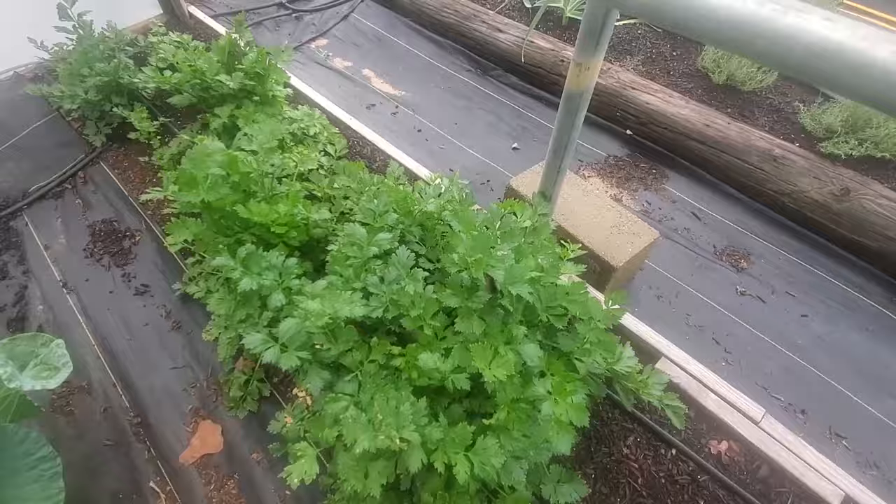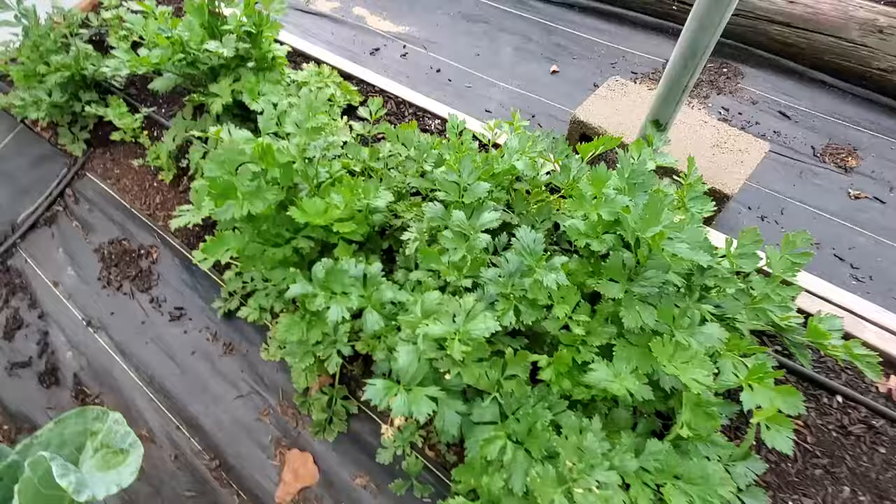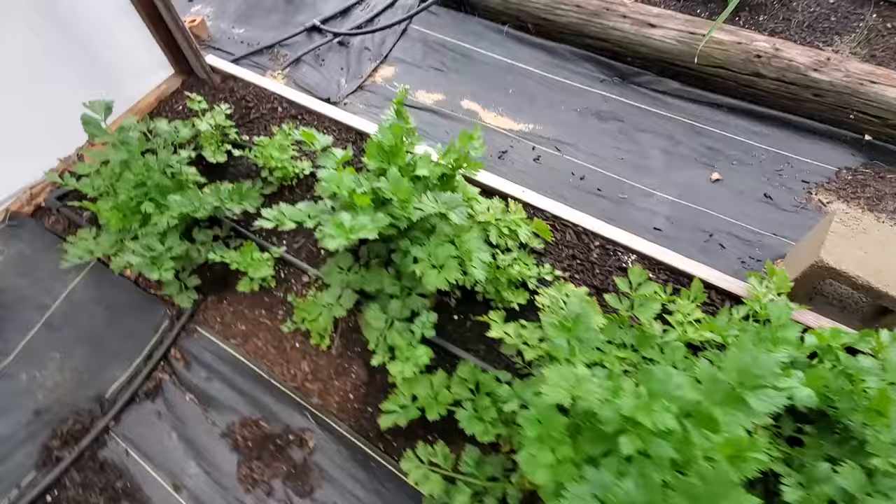We do have a lot of these caterpillars coming out here into the garden. For y'all that don't like squishing bugs - I don't mind. There are a lot of these; maybe they're going to turn into some type of butterfly, but unchecked they take over in here.